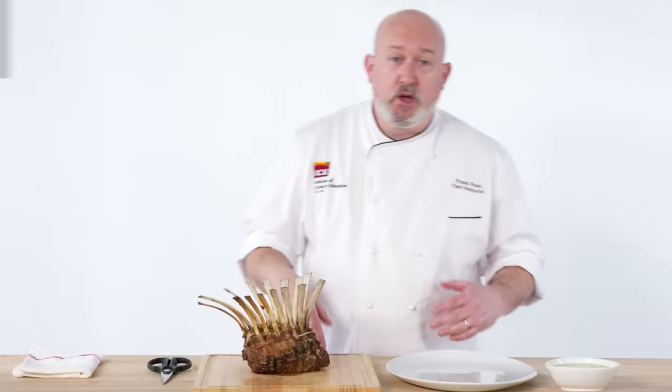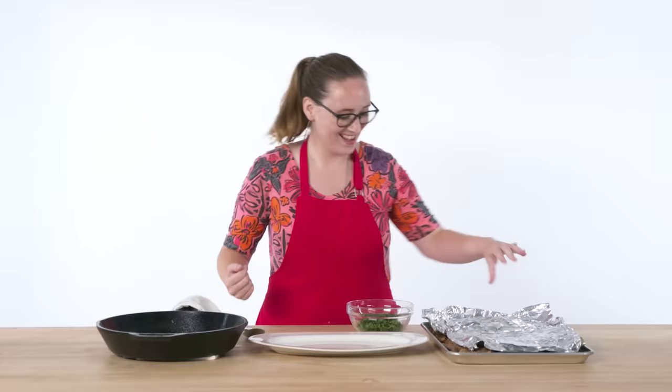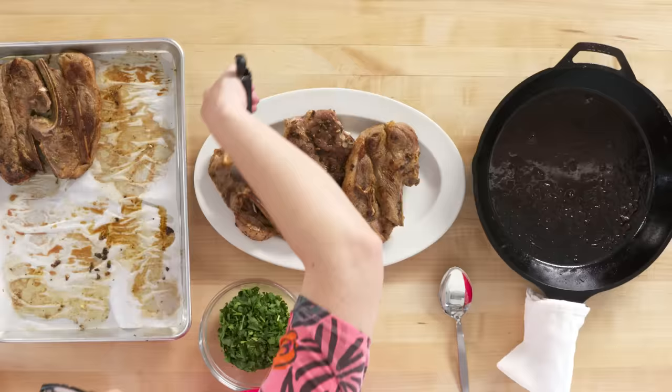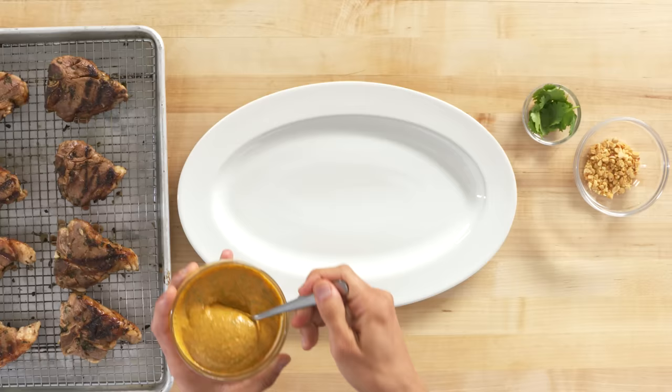Our crown roast is out of the oven. We've made this crown roast — it looks gorgeous. Let's present it first and then we'll get into carving it. First thing, let's reveal the lamb. Truly the lamb Lamborghini of lamb. Now the goal here is to make this look really pretty. If Chef Frank is on this episode, I feel like I need to step the plating game up a little bit.